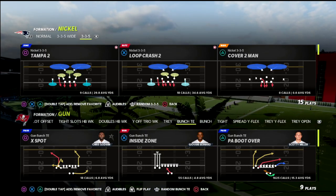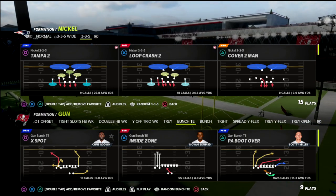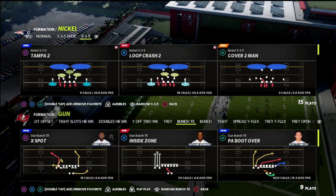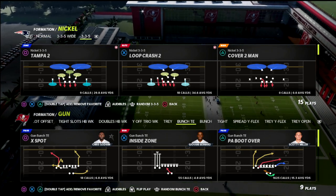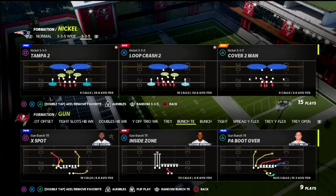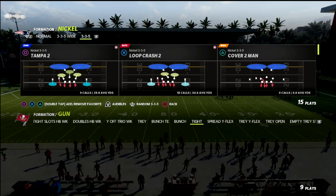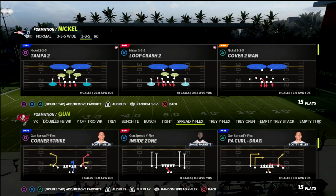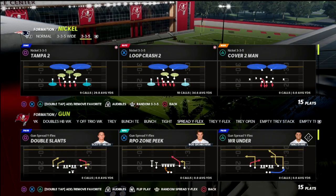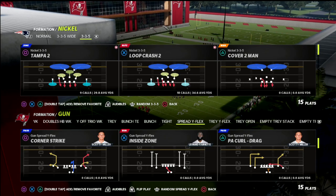Today I wanted to talk about a concept against 2x2 formations. This includes motioned-over trips, tight end, or motioned-over gun bunch — when they motion a slot over that turns it into a 2x2 formation. When the offense is in a 2x2 set, cover 3 match is a really good defense. I'm going to come out in a basic spread formation and walk you through a couple things with this.